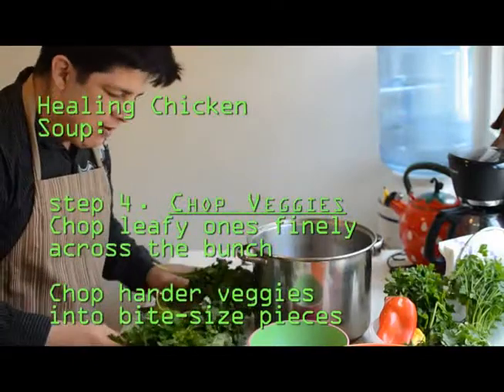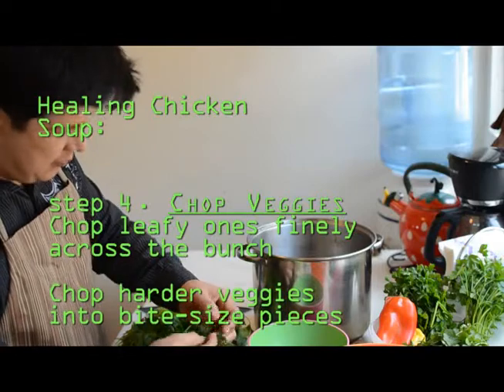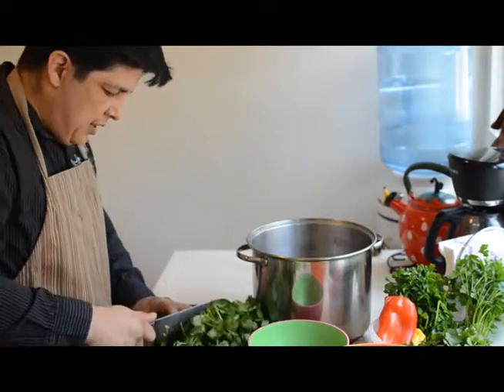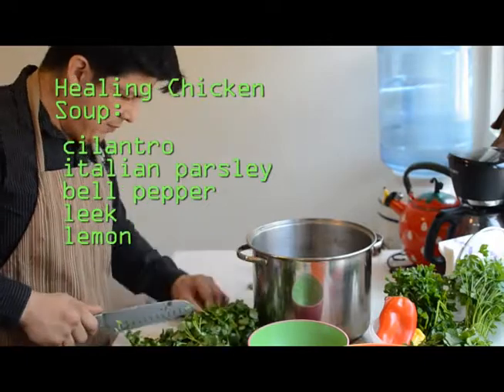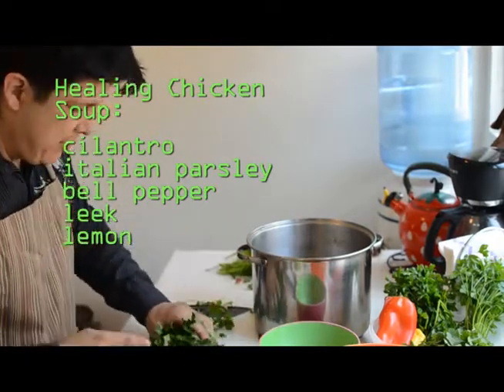We have a lot of leafy green vegetables — Italian parsley, cilantro, which is surprisingly good as a leafy green herb in lots of different dishes. I'm just going to cut the leafy tops off of these. The next thing we want to do is just chop them very finely.